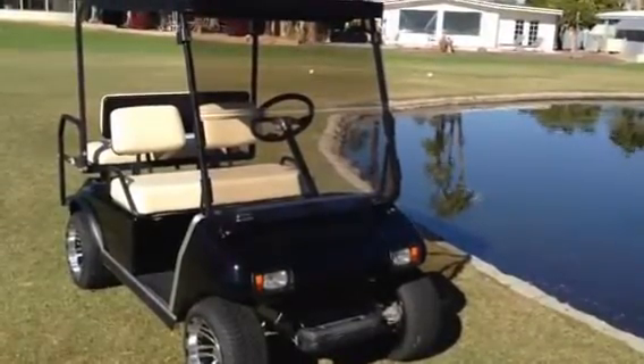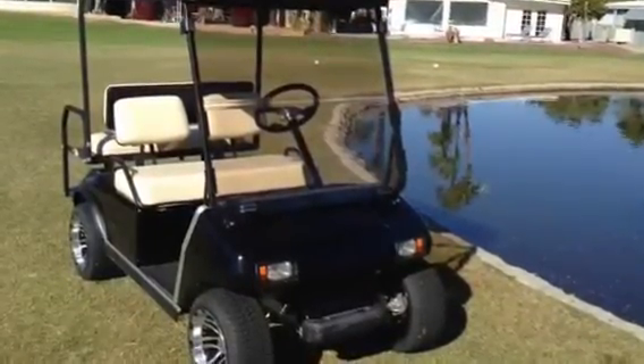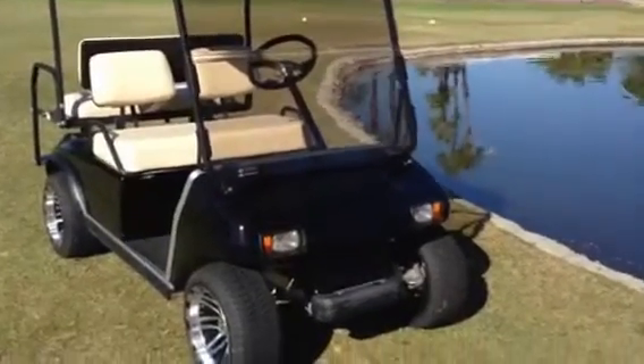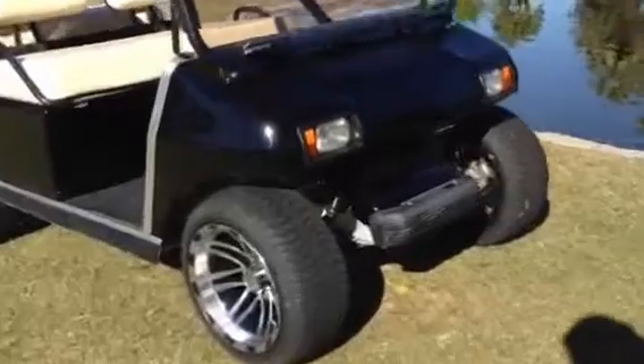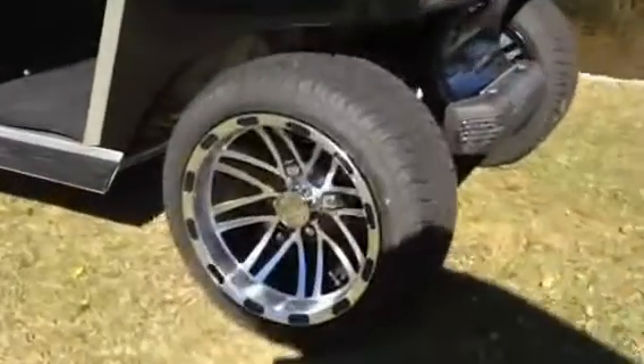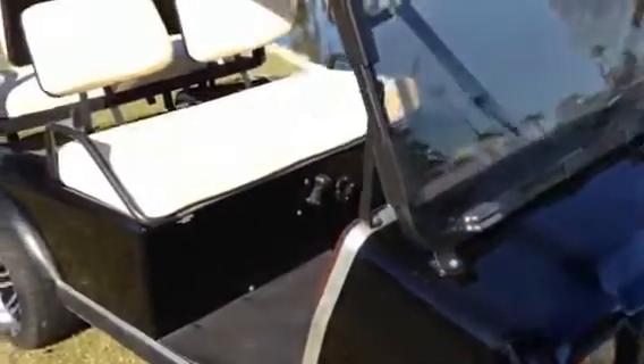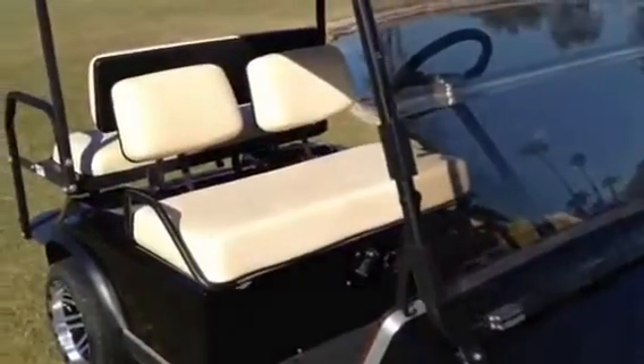Hello, this is a Club Car DS model with a brand new black shiny paint job. It has a folding front windshield, 12-inch brand new wheels and tires, and new upholstery.